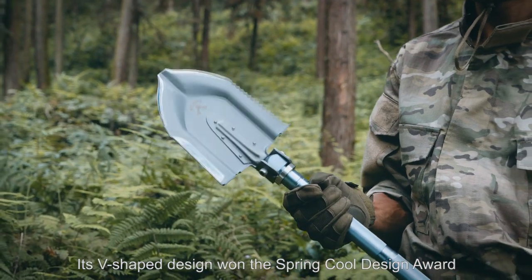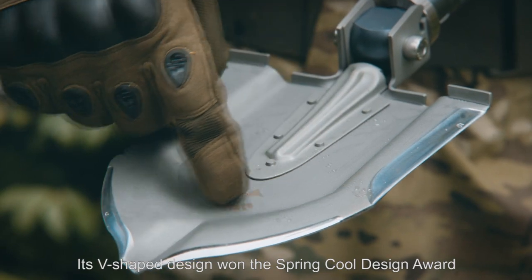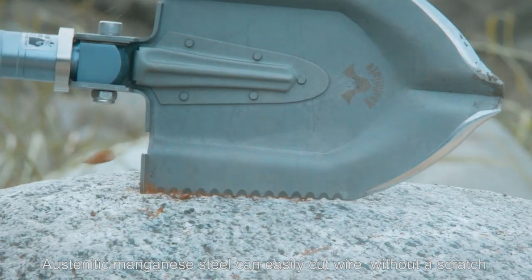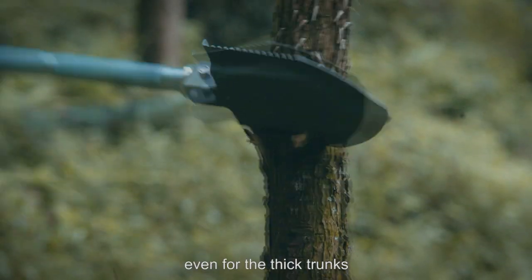Its V-shaped design won the Spring Cool Design Award. Austenitic magnetic steel can easily cut wire without scratch, even for the thick trunks.